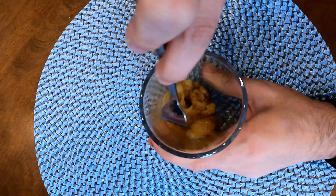Then we're going to add one egg, one tablespoon of brown sugar, a quarter tablespoon of cinnamon, a pinch of salt, and a splash of vanilla extract. Then we're going to mix it all together.